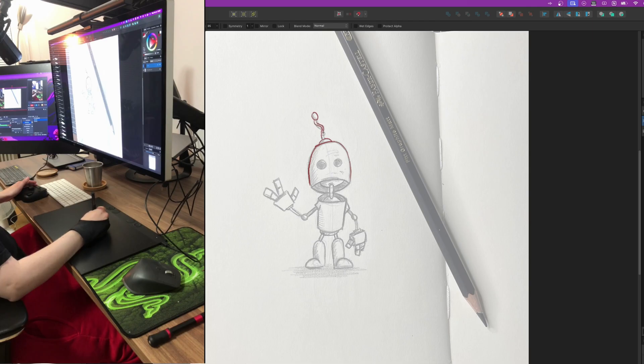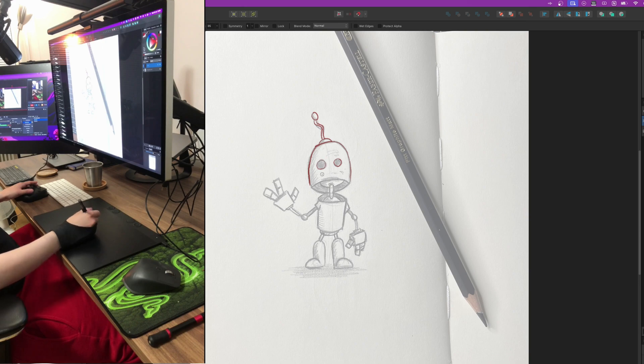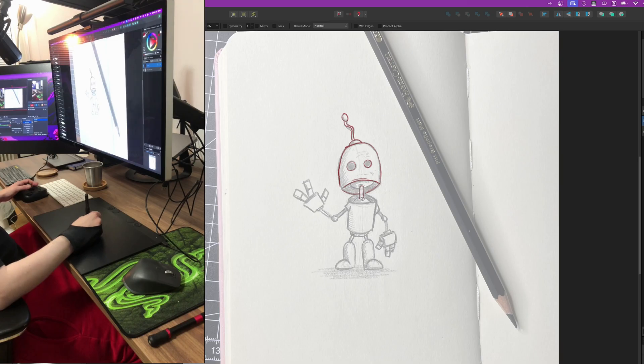I did own an Intuos small before, and it's not a bad tablet, it's just that combining it with a 27-inch display is not recommended. So when I was thinking about this one, I was either going for the medium or the large, and it became the large, because I do want to use my whole arm and not just my wrist.